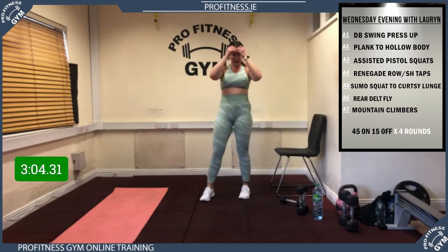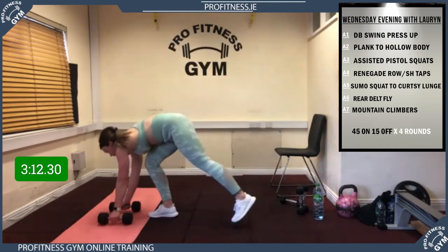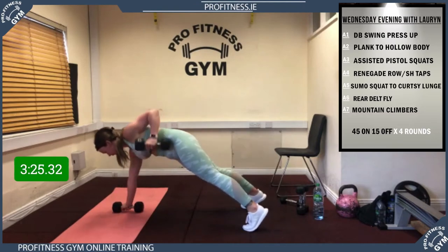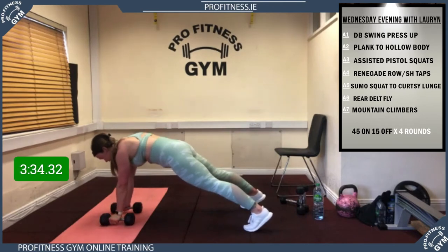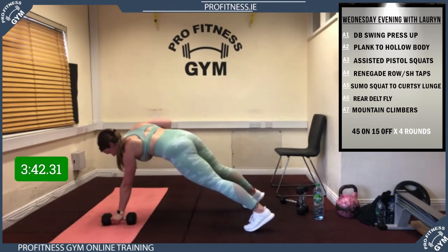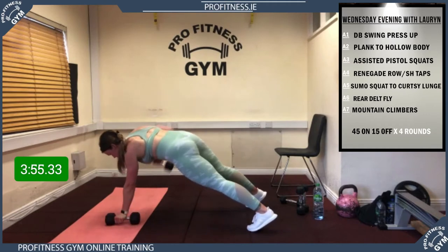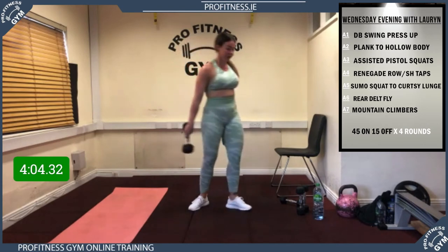Into your renegade rows. 5, 4, 3, 2, 1, let's go — remember the alternative is shoulder taps. Over halfway, super guys. 5 more guys — and rest! Super work. Three exercises to go.